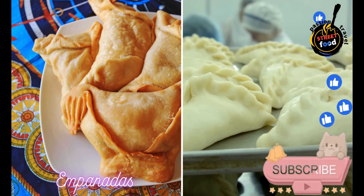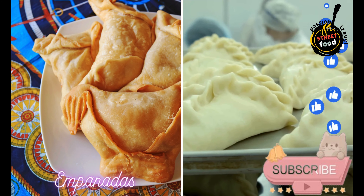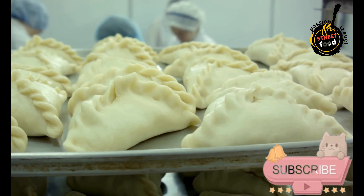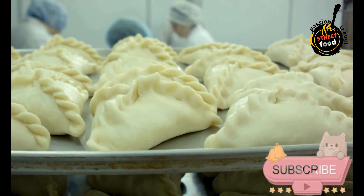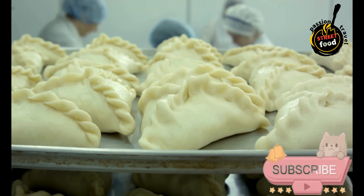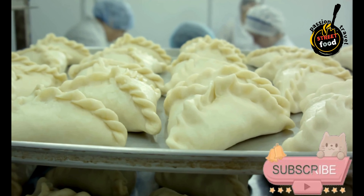Empanadas — pastry stuffed with meats, vegetables, or cheese. Empanadas are delicious pastries filled with a variety of ingredients, popular in many Spanish-speaking countries. Here's a basic recipe for making traditional empanadas with a savory meat filling.